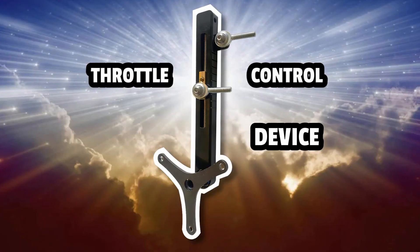Hey guys, Austin Kirkpatrick here. Today I'm announcing that I'm releasing a product I've been working on for a little bit. I'm really excited about it — it's called the Throttle Control Device.